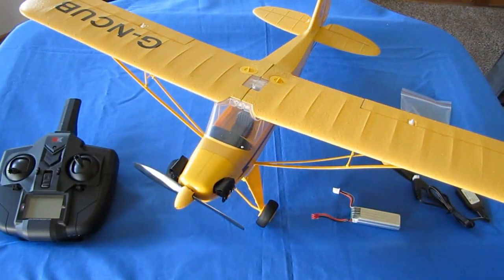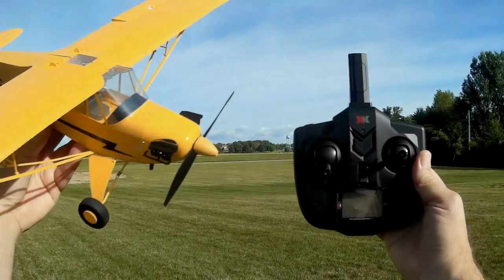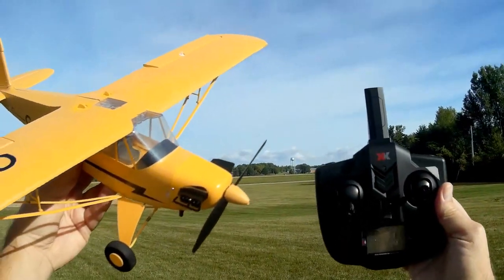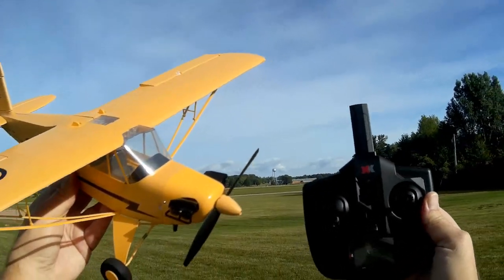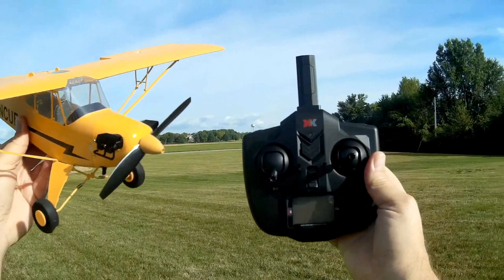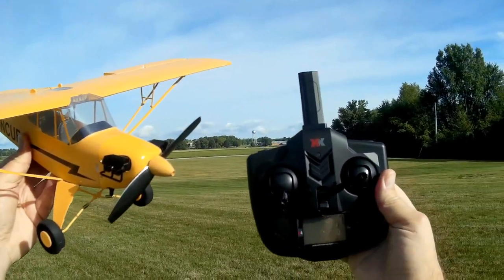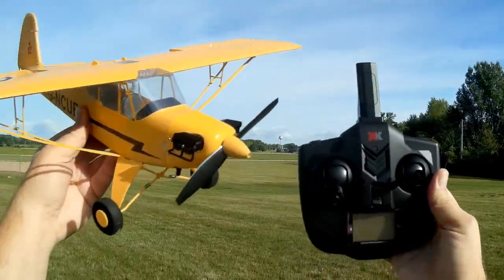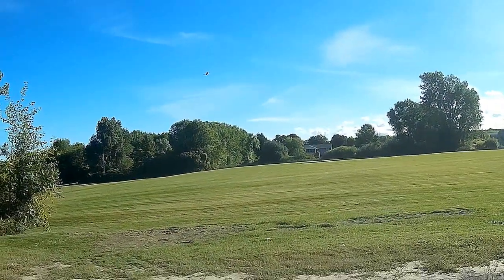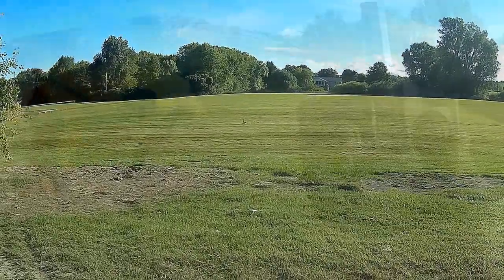Let's take this Piper Cub out into the field and see how it flies. Good morning, CoinCopter101 here with a review of the WL Toys XK Skylark Piper Cub. Now, this is not going to be my maiden flight. I flew my maiden flight a few days ago with this particular aircraft. And in those flights, I encountered a lot of tip stalls — several of them — along with spins all the way to the ground, even with the stabilization system on or off.